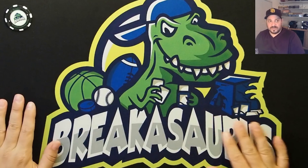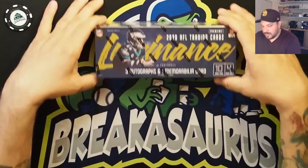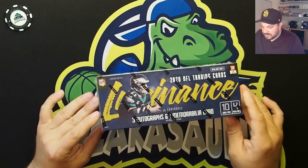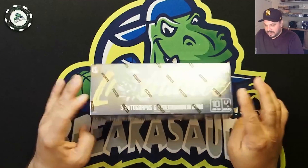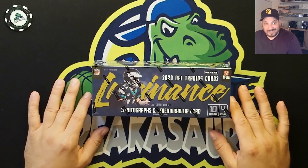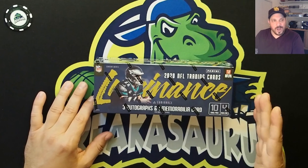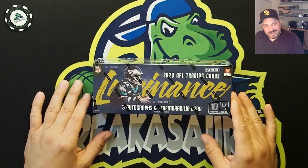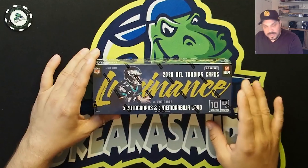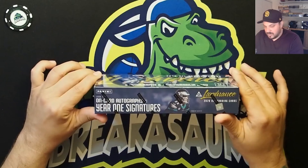Hey guys, Justin with Breakasaurus here. I'm going to do another card opening video. I just picked this up at my LCS today — 2020 Panini Luminance NFL football. I saw a few people do some openings of these and I honestly didn't like the product at first, but the more I watched some of these videos the more I thought I need to pick some of those up for myself. I actually have a few more boxes coming for a break on the website, but this one is going to be for me.